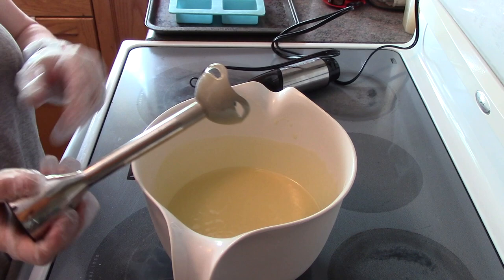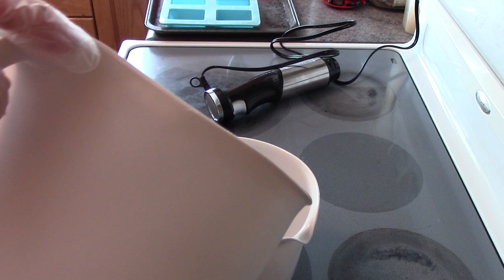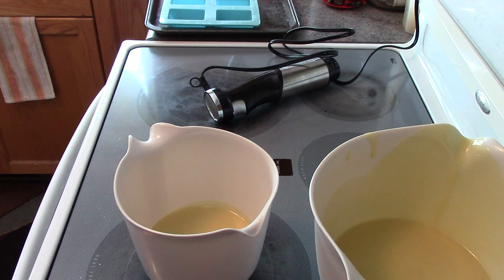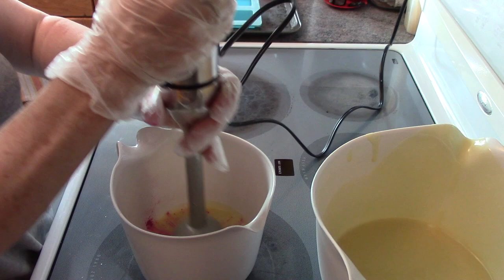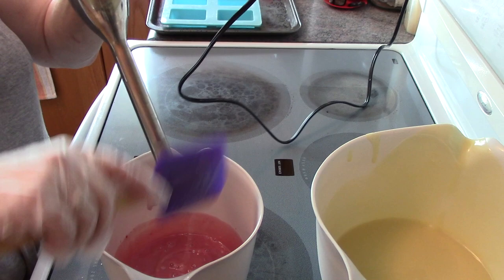I'm going to pour a little bit into a smaller container and add some of the mica so I can do a nice in-the-pot swirl. I've added my mica and I'm giving it a quick buzz with the stick blender, wipe it off, and then I'm going to add my fragrance and hand stir that.